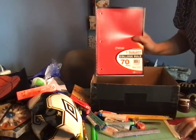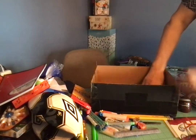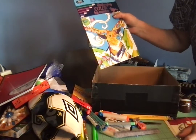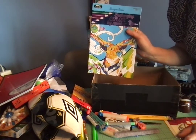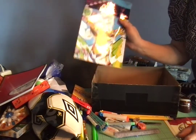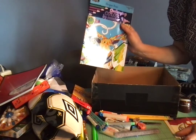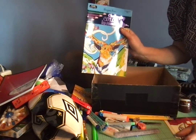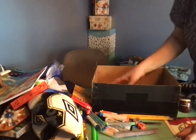He's got a notebook — college rule, 70 sheets — and a challenging adult color-by-number coloring book. This is mostly why I included those felt tip pens. I thought between his colored pencils and his felt tip pens, he would really enjoy coloring in this book.